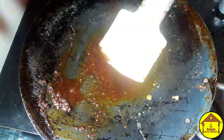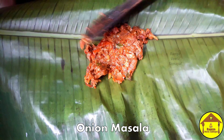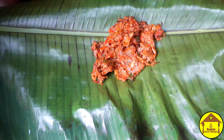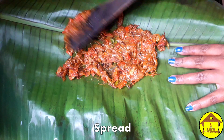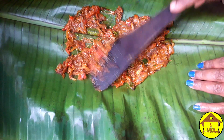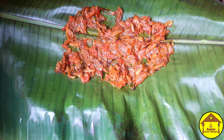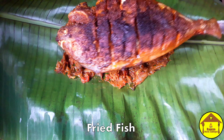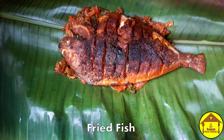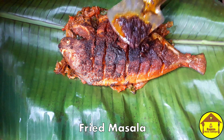When all the masala is ready and we cook all the masala, the masala is ready. Put the fish on top of the masala in the first place. Spread it well. Then fry the fish on top. Put the masala on top of the masala.